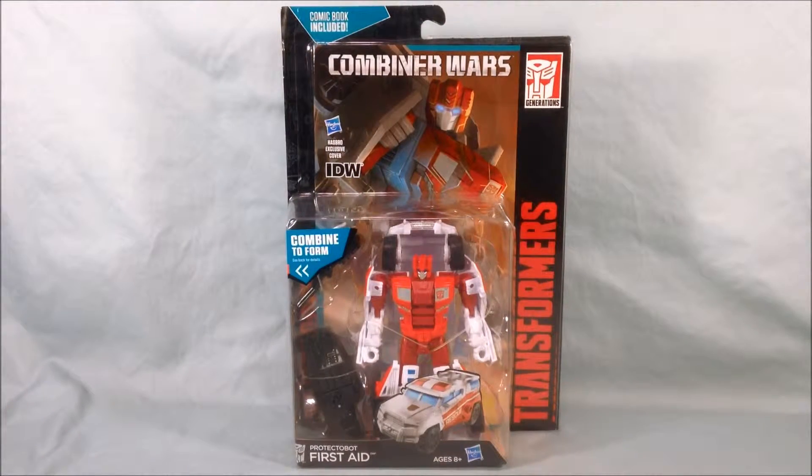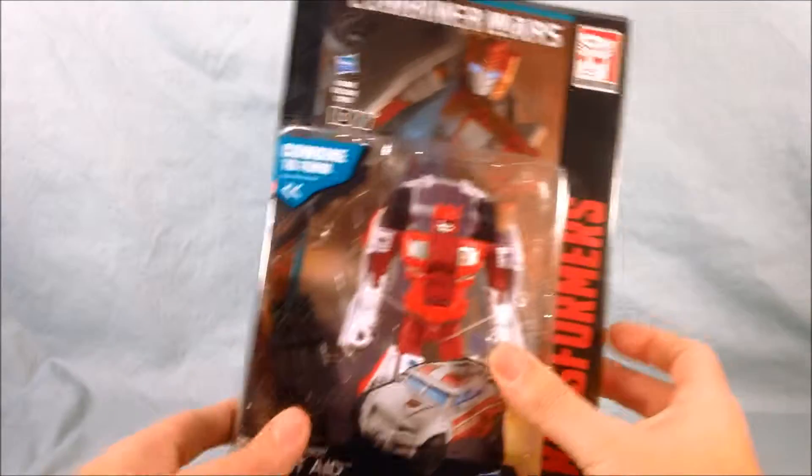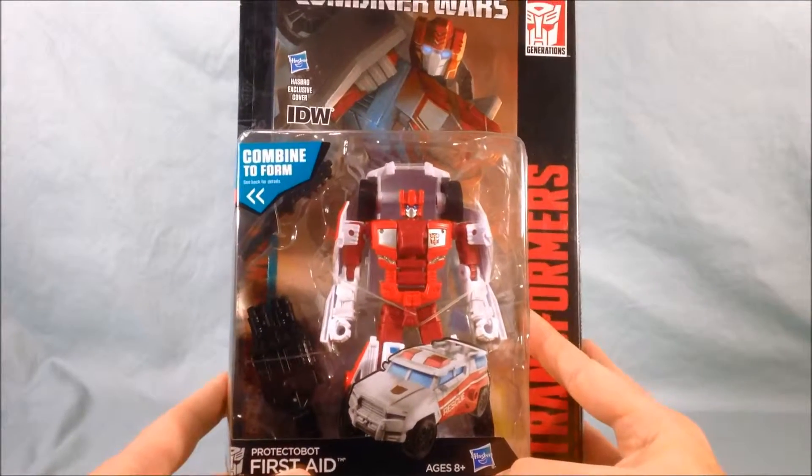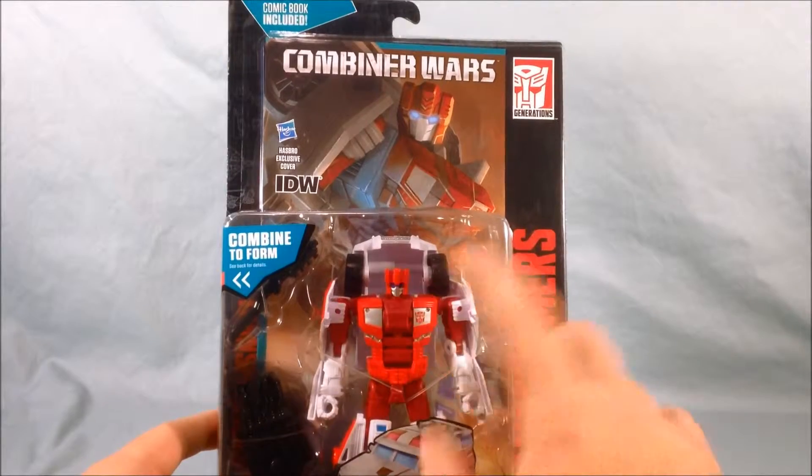Hello everyone and welcome to Long's Toys. Today I have a Transformers Combiner Wars review for you. This is Protectabot First Aid. He is kind of a retool slash repaint of Off-Road from the Stunticons, but he looks pretty excellent. It definitely looks like a G1 head sculpt here for First Aid.